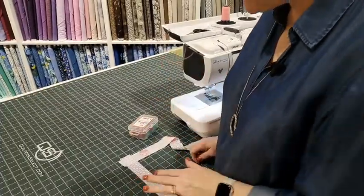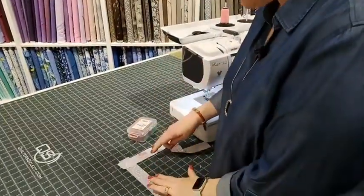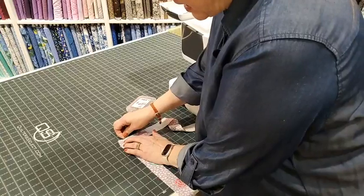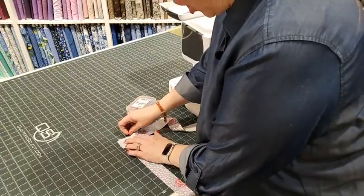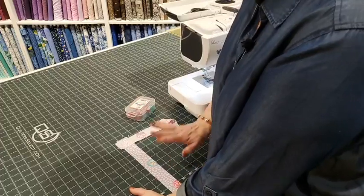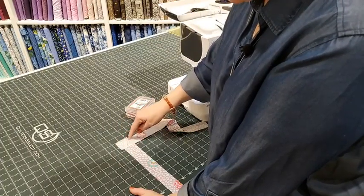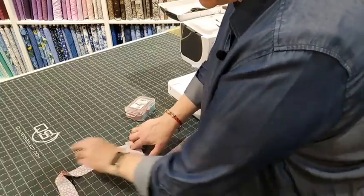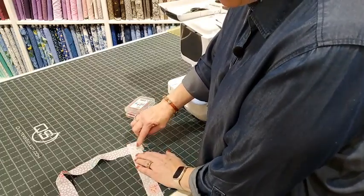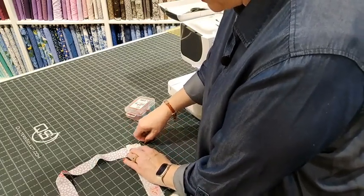Everybody has a different way of doing things, and by the way, hi, I'm Reva! It's okay if you do yours differently. I like to pin to make sure that I don't get my fabric off position. You'll notice I left overhang up here and down here because I want to stitch from this corner to this corner — it needs to be able to flop open. I like to be able to see those little corners so I know I'm aiming for the right thing.